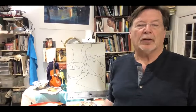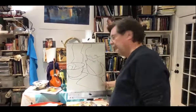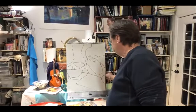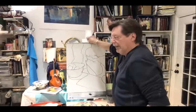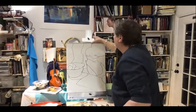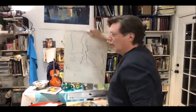I gave you a little demo yesterday or the day before on how to draw by just following lines. I hope you understand what I'm asking you to do, but sometimes I think students don't get it. So I'm going to try and explain it again to you, and hopefully this will work so that you can make this part of how you draw.